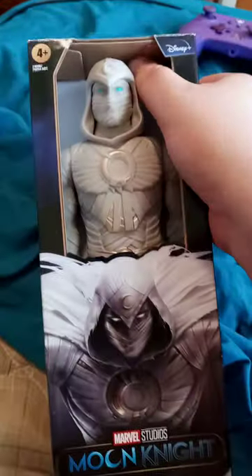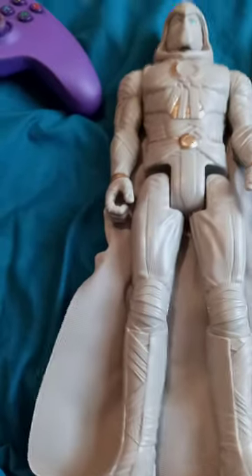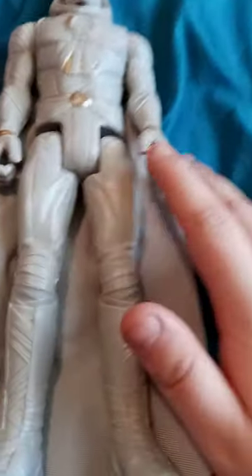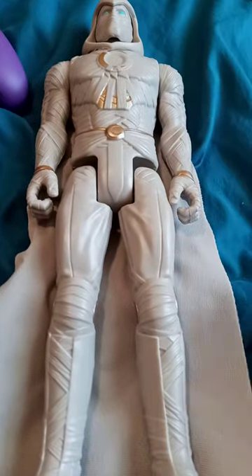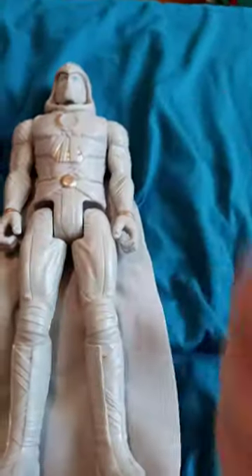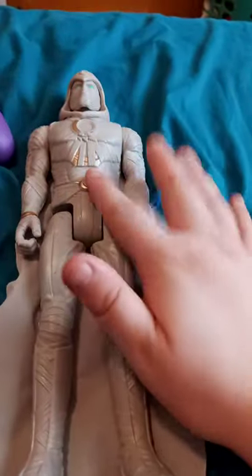Let's go ahead and get him out of the box. I actually picked him up at Walmart — it was the last one, and I was like, yes! I actually saw this just last week and was like, what, they actually had it at Walmart.